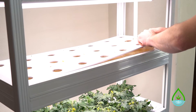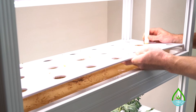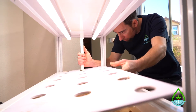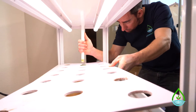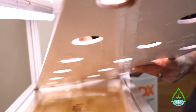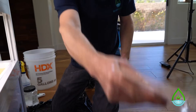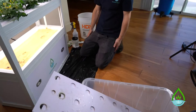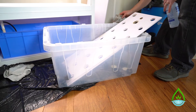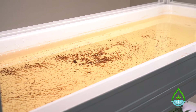Next you'll want to remove the grow rafts, which are the plastic trays that have holes the plants are set into to grow. Be cautious — you might have to lift up the tail piece of the other drain temporarily just to slide the panel out. I like to place these trays in a plastic tote that's big enough to set the trays inside. If you look inside the grow trays, you'll see there's about a gallon of water still inside, so now it's time to remove that water.